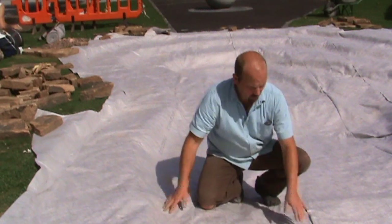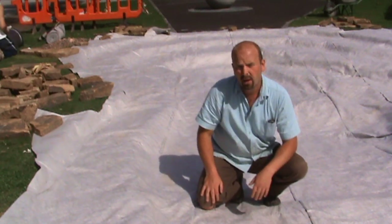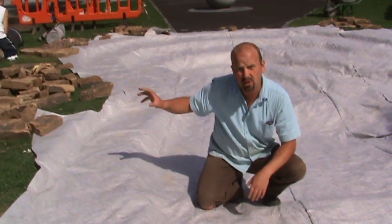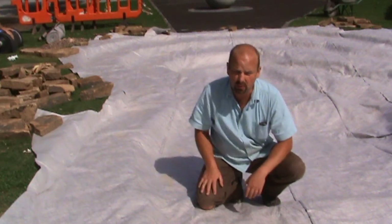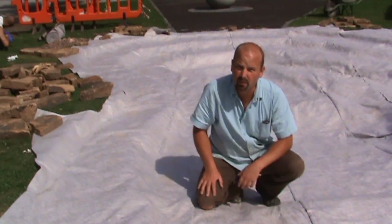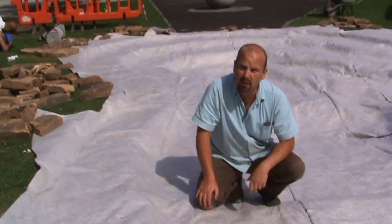That's the underlay in, all sealed down and secured with stones all the way around the sides on the outside of the pond, just in case the wind gets up and blows the whole lot away. So now we're ready for the liner.